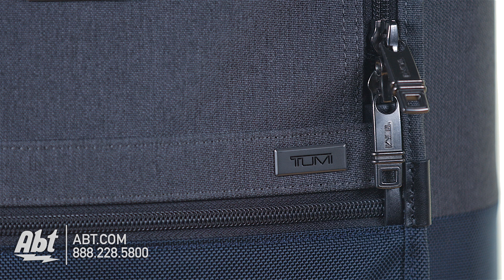It's made with Tumi's patented ultra-durable FXT ballistic nylon and features impact-resistant caps that provide added corner durability.